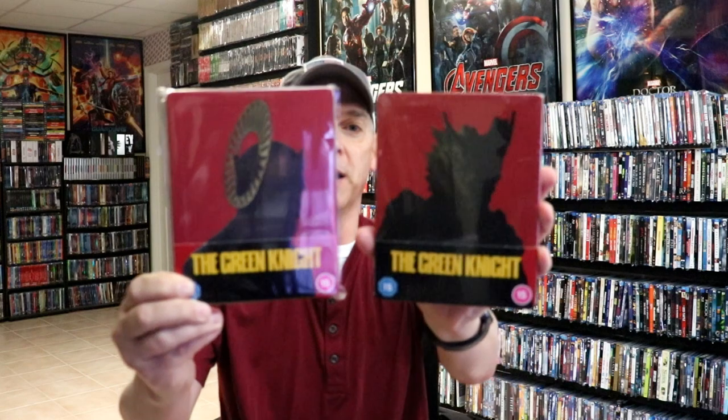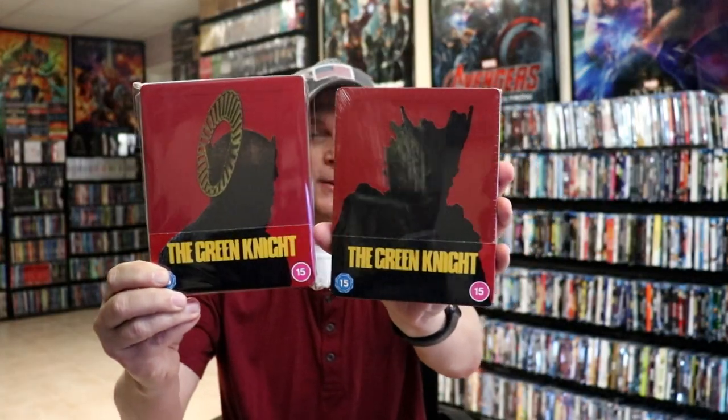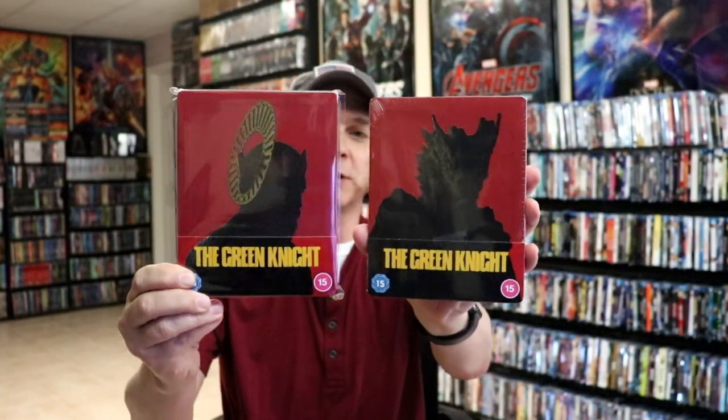A note on this particular release is that they had this one available, or you could purchase the other side. Now when I purchased this, I thought this was the only way to get both variants. But as you can see with the unwrapping, this is just the exact same Steelbook just flipped around, and the J-Card set for that image.